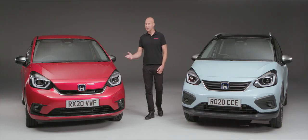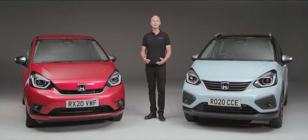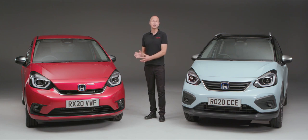Thank you for choosing a new Jazz or Jazz Crosstar as your next new vehicle. In this video we're going to look at the features and technology that both of these cars share, so that we can tailor them to exactly what you'd like them to do, and you can start enjoying it from day one. We're going to focus on the EX grade, so not every Jazz benefits from every feature we look at here, but we'll make sure we get the very most out of it for you. Please join me as we take a look at the Honda Jazz.